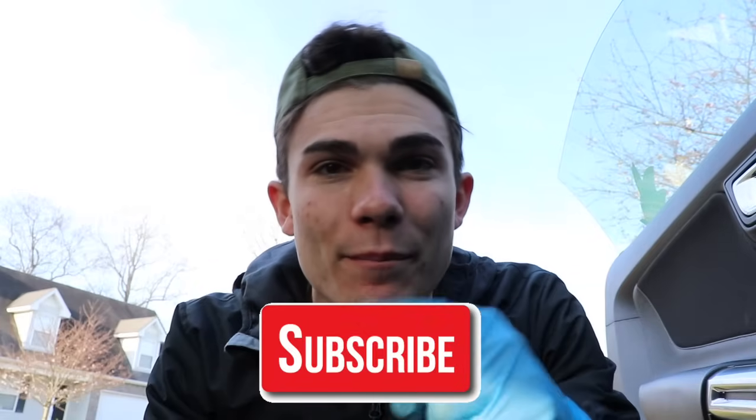Welcome back to the Wilson Auto Detailing Community. If you're a professional auto detailer who wants to become more successful and profitable in your business, or just a car enthusiast who wants to improve your detailing ability, then definitely consider hitting that big red subscribe button right below this video.